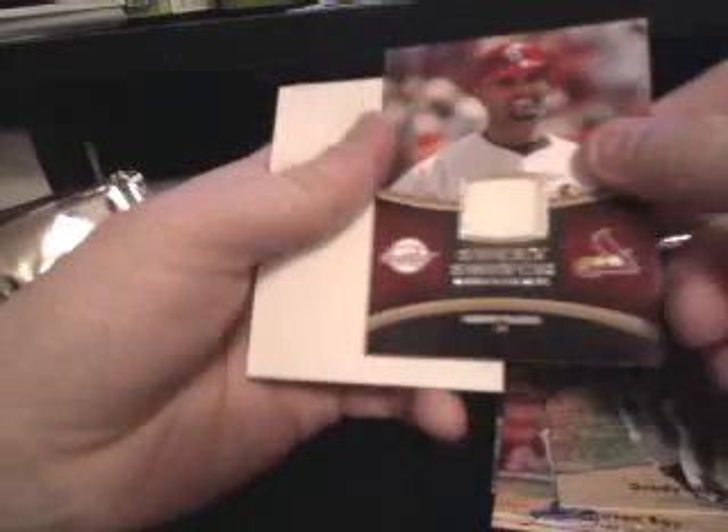Still don't understand the tins. We got Carlos Zambrano, Jason Bay, Grady Sizemore, a Pujols swatch — that's nice — big dummy card, then another Pujols, Torii Hunter, Dan Uggla, and Yogi Berra. That one's all jacked up again.